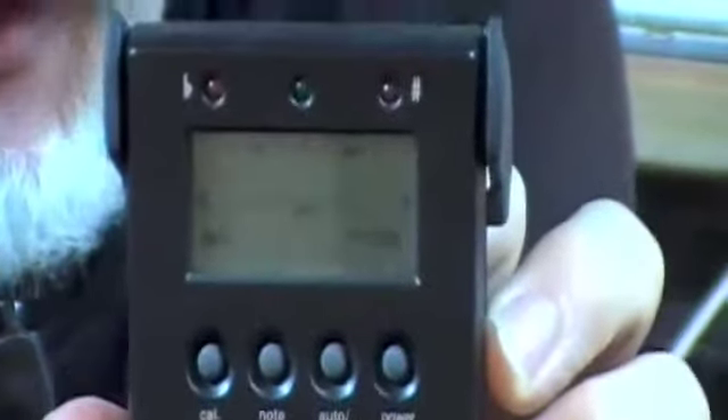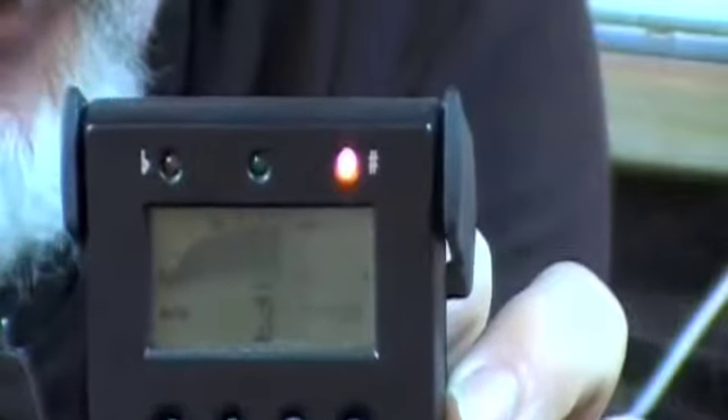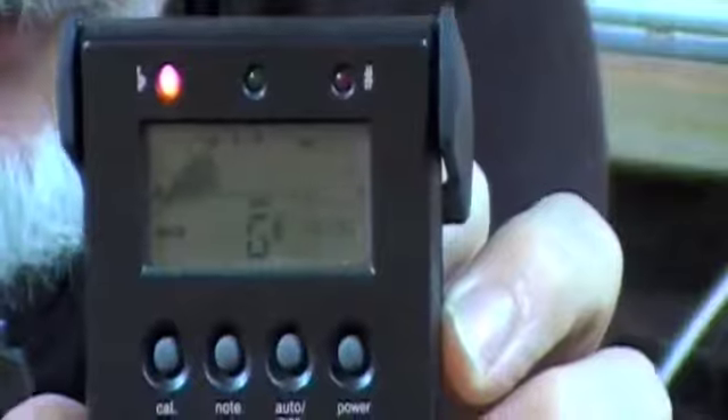Here's another one that shows a little needle sort of gauge that goes across the screen, and it will actually get to a certain point on that screen. When it's right in the middle, that means your string would be perfectly in tune.